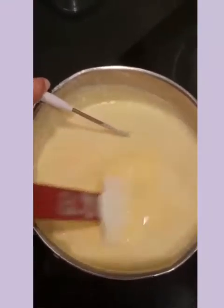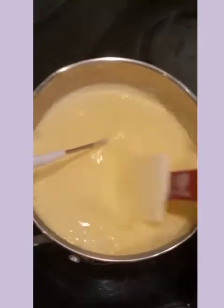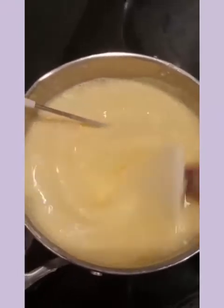Now let's cook this mix to 82 degrees. Make sure you keep stirring or else it will get curdled. As soon as this reaches 82 degrees, we have to transfer it into another bowl. We can see that it's almost ready now.